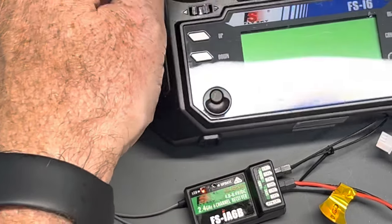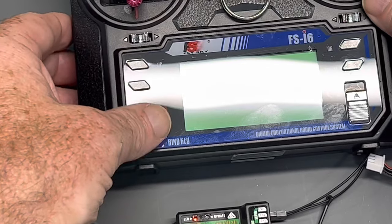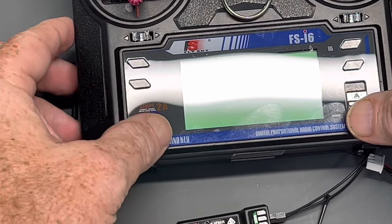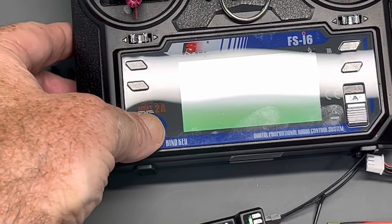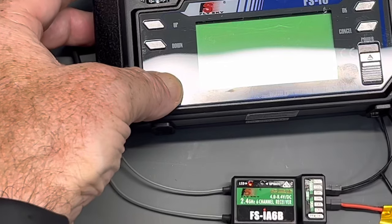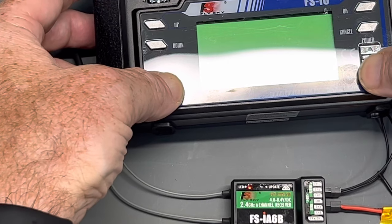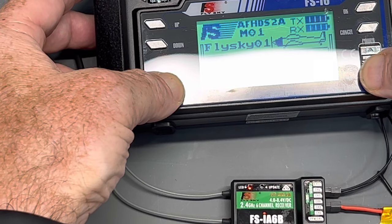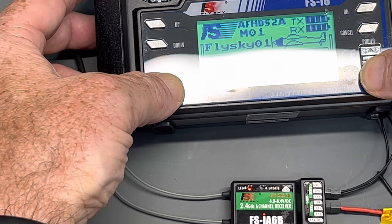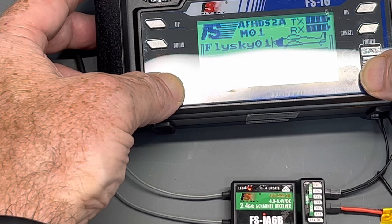So we're going to set that down so you can see it. Then you take a transmitter, hold the bind key down — which is right here — and power it up. You can still see the receiver flashing. And it's as simple as that — now you've got a solid red light on the receiver.